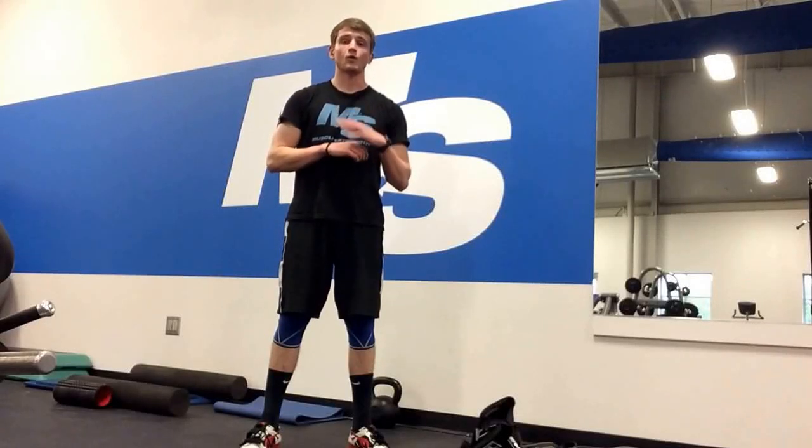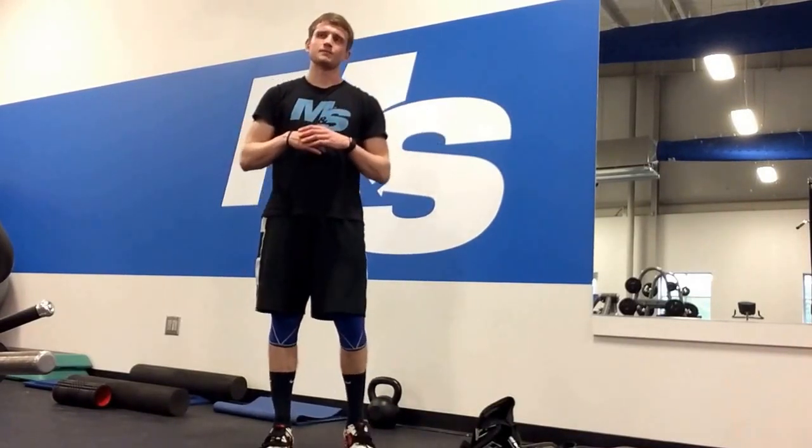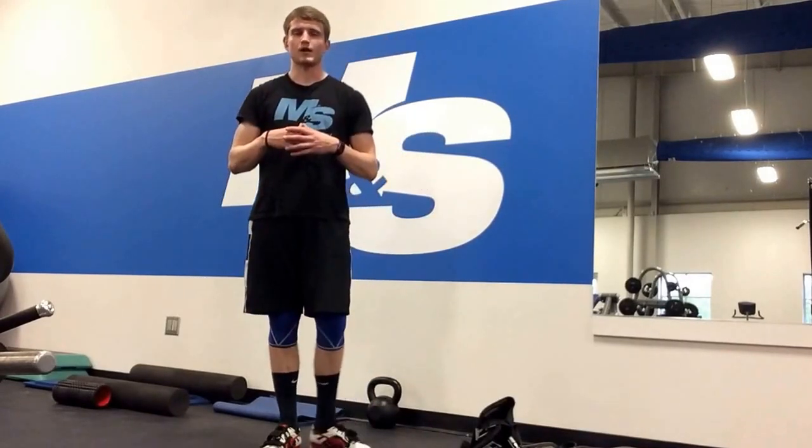I want to hash out one little topic in regards to diaphragmatic breathing. I was in between sets here in my workout and I was thinking back to an article I had written on the topic as well as some questions I had gotten from a few folks, and I want to touch on a small nuance in regards to the actual diaphragmatic breath.